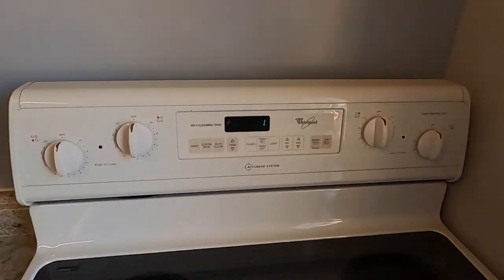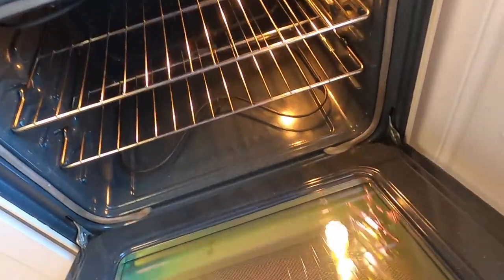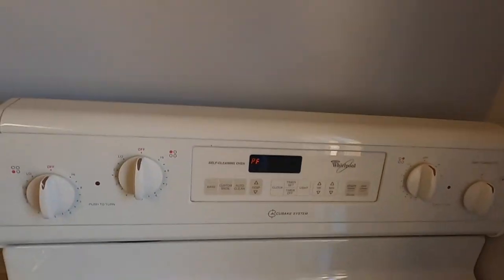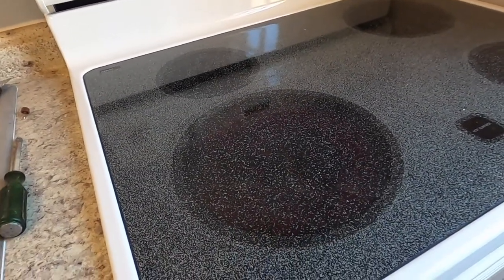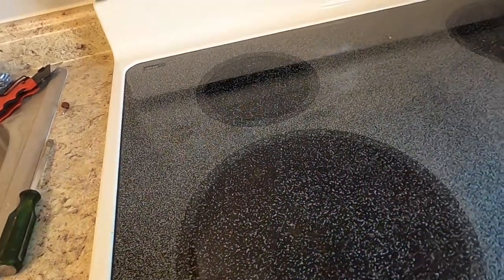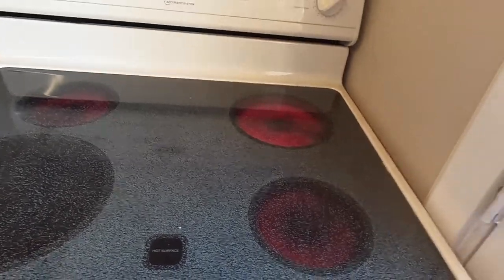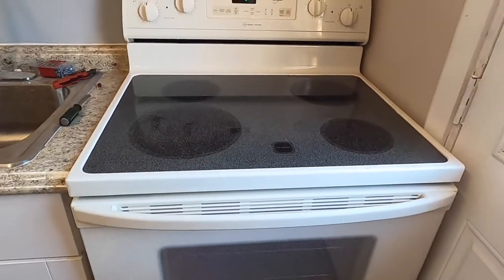It looks like the stove is working — we haven't blown it up yet, and the light is on. We still need to prop up the feet, but let's test it out. Turning one burner on — yep, it's working. Let's turn that one off and turn the others on. Yep, it looks like they all work. Let's go ahead and turn these off. This is not a brand new stove, by the way — it's a used stove, just so you know.